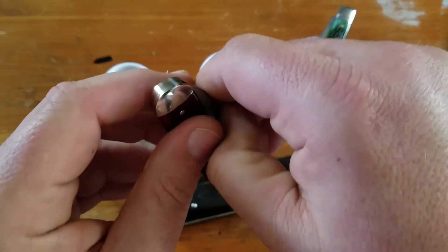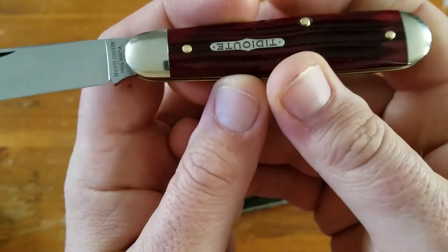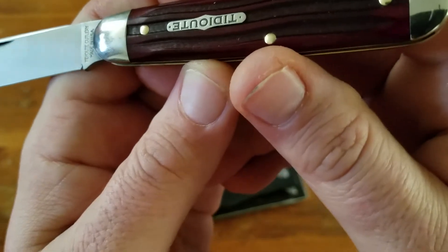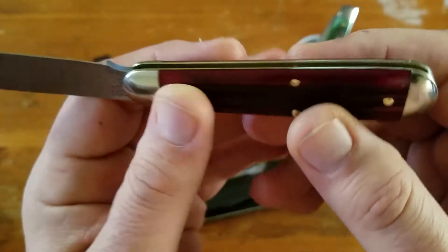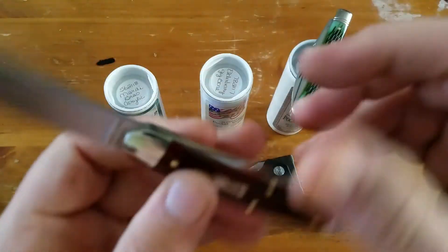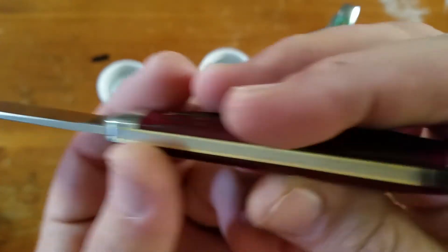Then I got another 78 American Jack. This is a Tiduit in elderberry jig bone — this is an $86 knife. It has the half stop, and as always with GEC, or most of the time with GEC, great fit and finish.